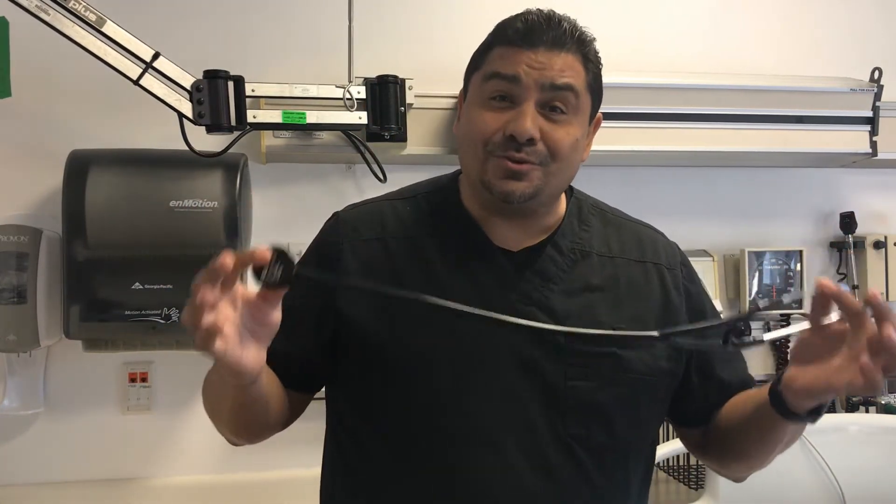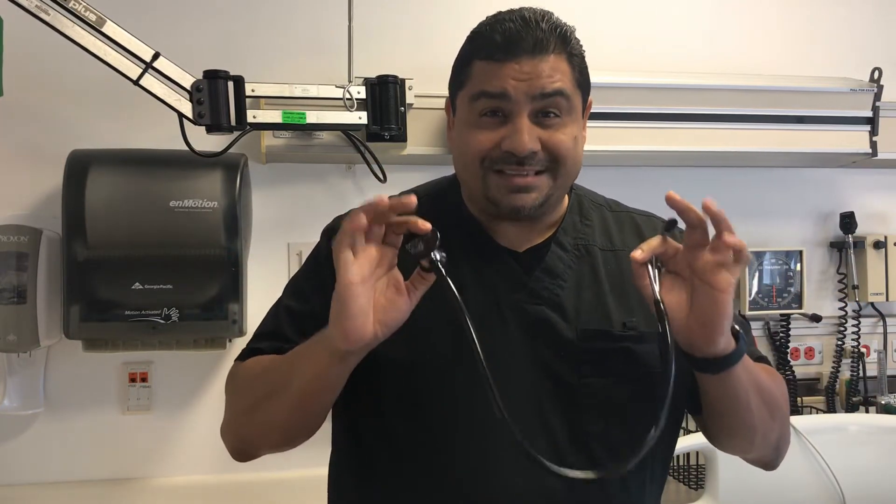Hey, this is Raul, critical care nurse for 24 years and counting. Today I've come with a very short, brief, straight-to-the-point video on your stethoscope — how to use the stethoscope. I'm only going to cover the basics, but this will give you a great start.